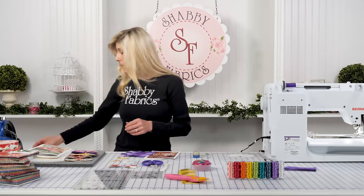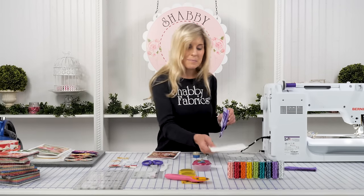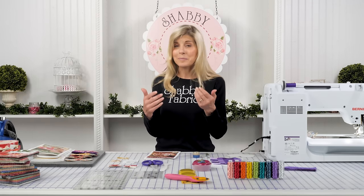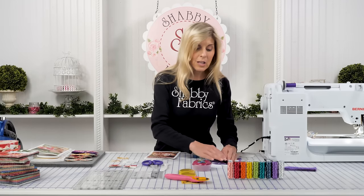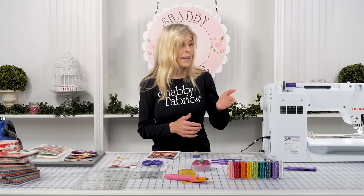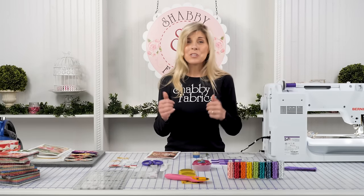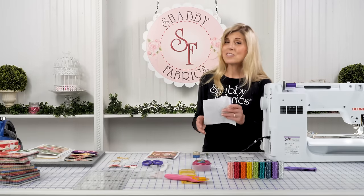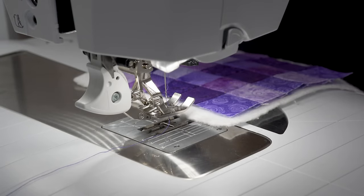You'll need a piece of batting as well. You want a nice lower loft batting — I found when working through the process that fluffier batting gave me a little bit of a problem turning it through. So if you have the choice, go with lower loft. We're going to put the patchwork onto a piece of batting. I've loaded purple thread and I'm going to stitch in the ditch. You could do stipple or whatever you want, but I'll keep it simple. Then we'll move on to cutting out the hearts.